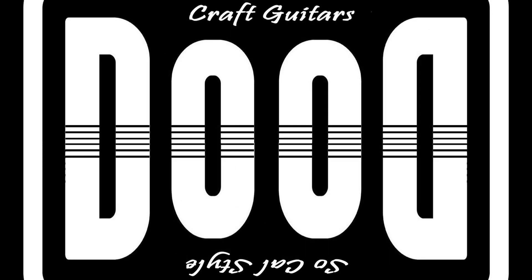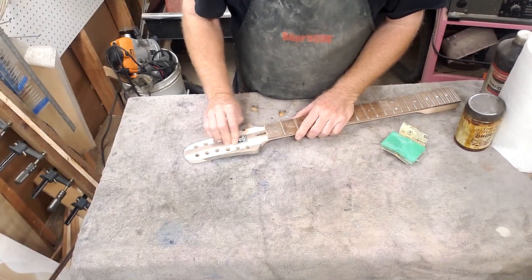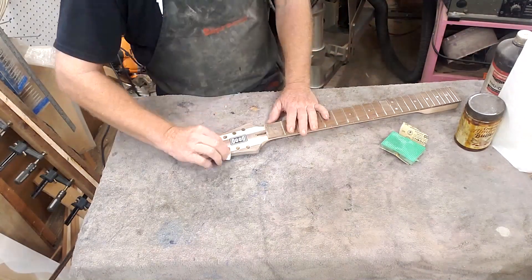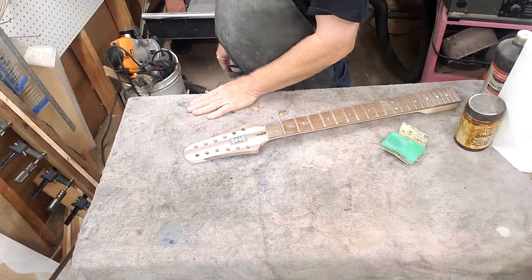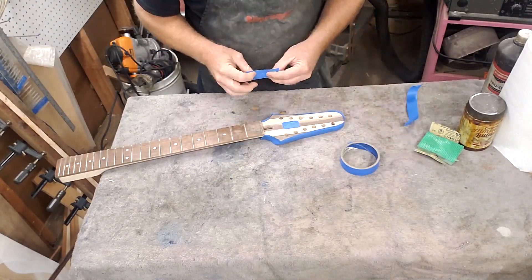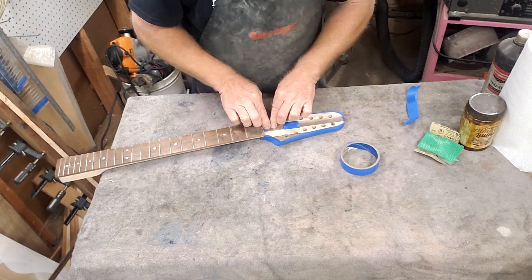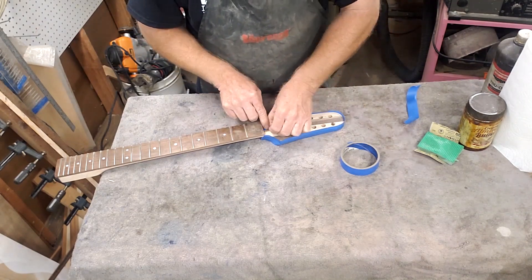Welcome back. Here we are on part six of this Rhonda build - I think this is going to be the last video you'll see. Look at this, we got the logo going on, and this is how I do it. We're going to be doing a little solar res here, get that thing under a nice layer of polyester acrylic resin.